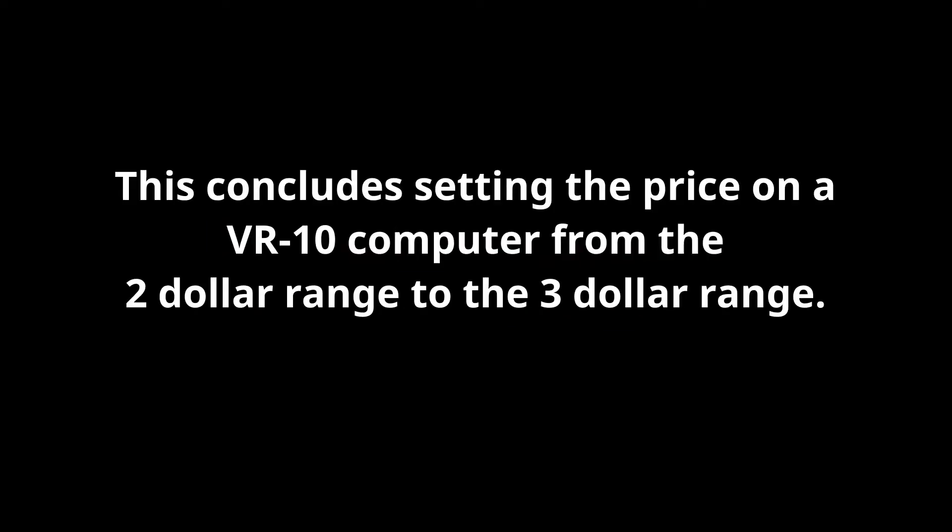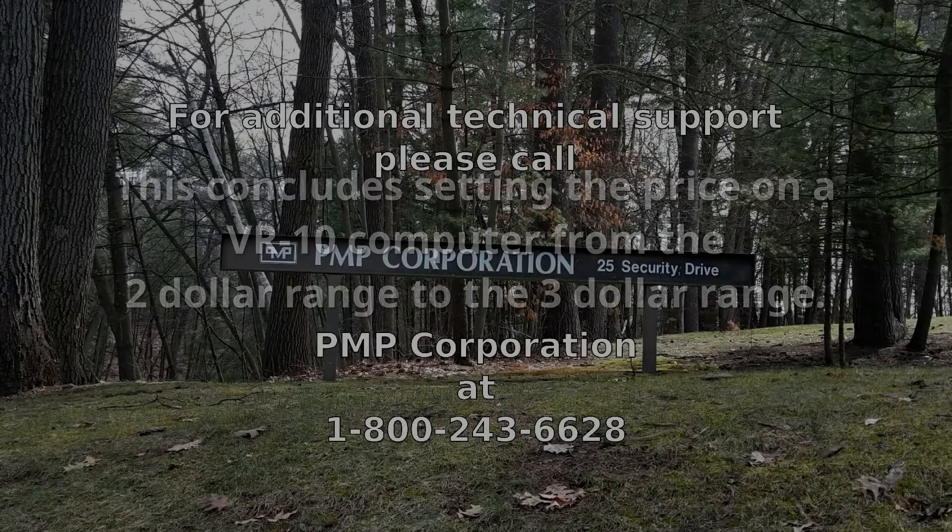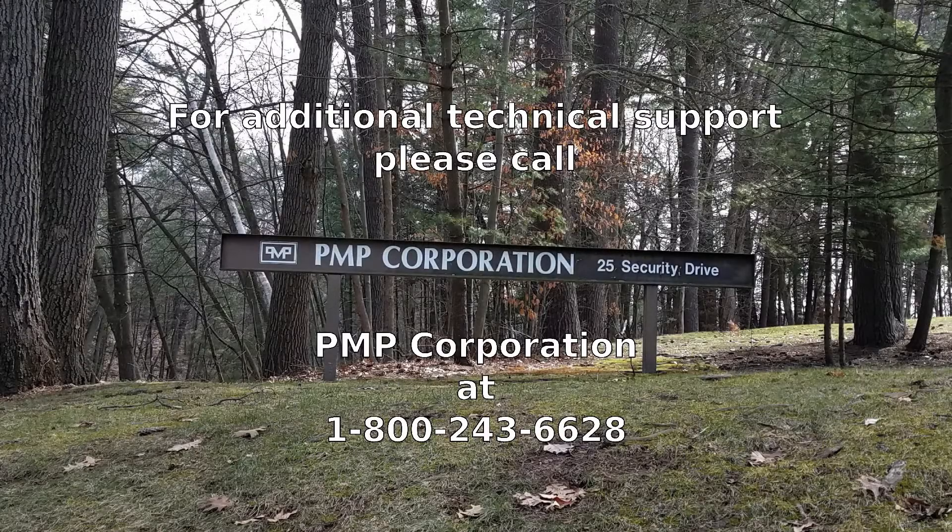This concludes setting the price on a VR10 computer from the $2 range to the $3 range. If you need additional technical support, please call PMP Corporation at 1-800-243-6628.